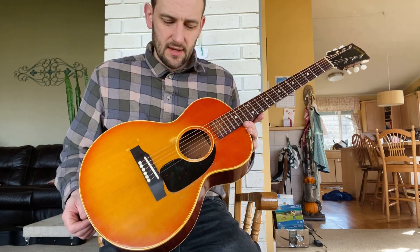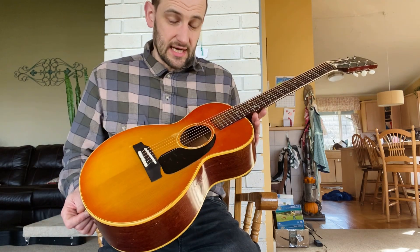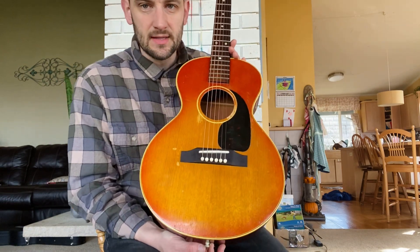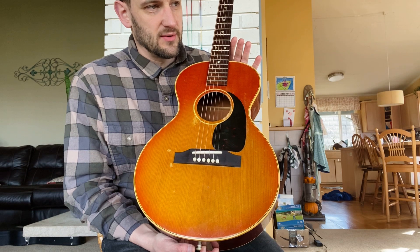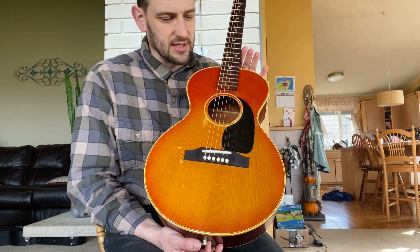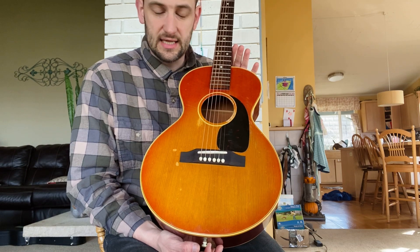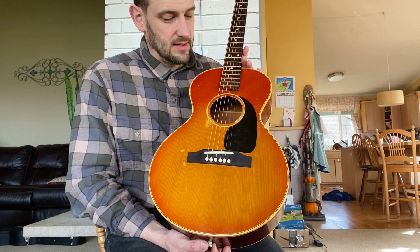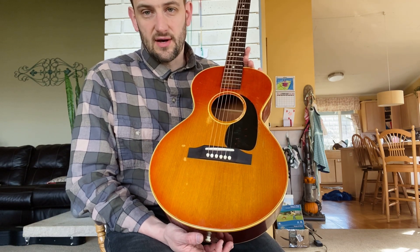The B25 regular was a sunburst and then B25 Natural was like an LG Three with the natural top. The B25 three-quarter size is a little bit different guitar — a very different shape to it, very much more like a pear. If you think of the regular size guitar, at least in terms of Gibson body shape, it looks more like the figure of a lady. This looks more like a pear.